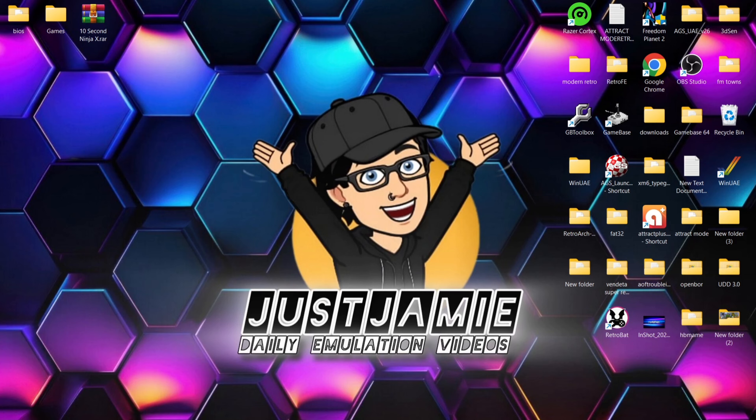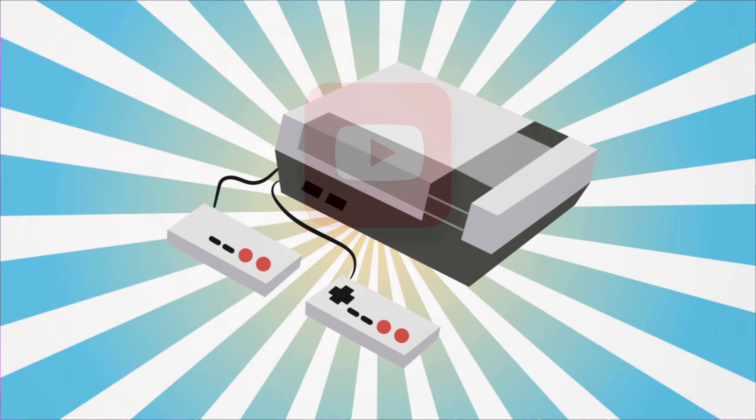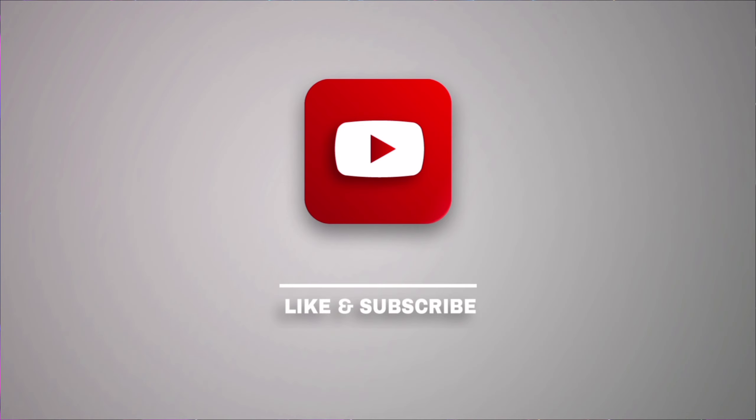Before starting today's Batocera and PS Vita setup guide for Windows PC, if you like what you see today, hit notifications, subscribe, and like so you don't miss upcoming retro emulation content here on my channel Just Jamie. That means you'll get notified every time I release a new setup guide, and it really helps out my channel too.